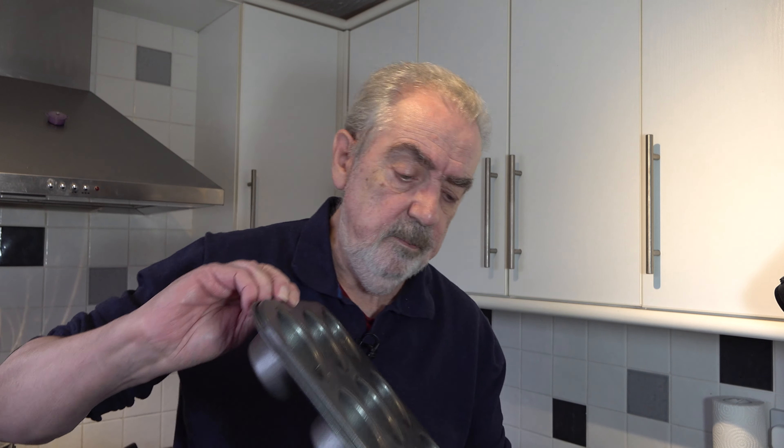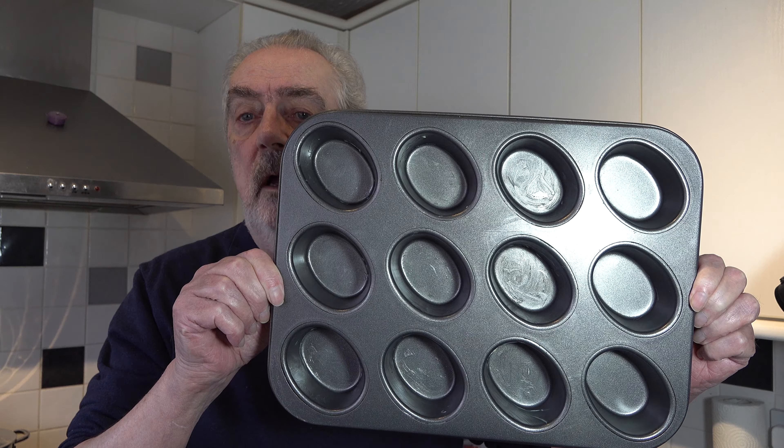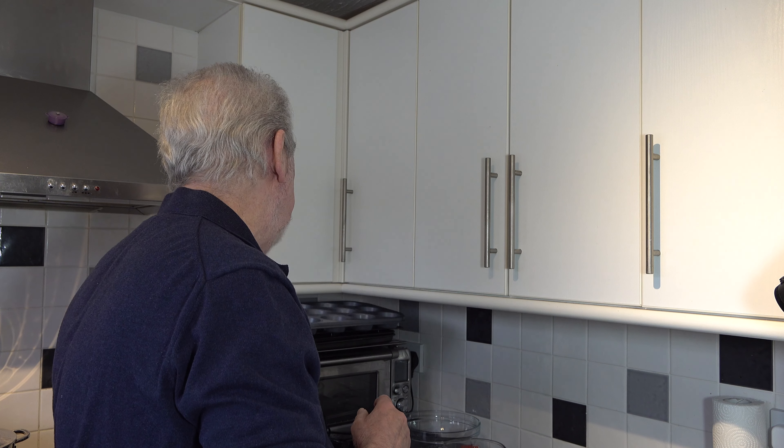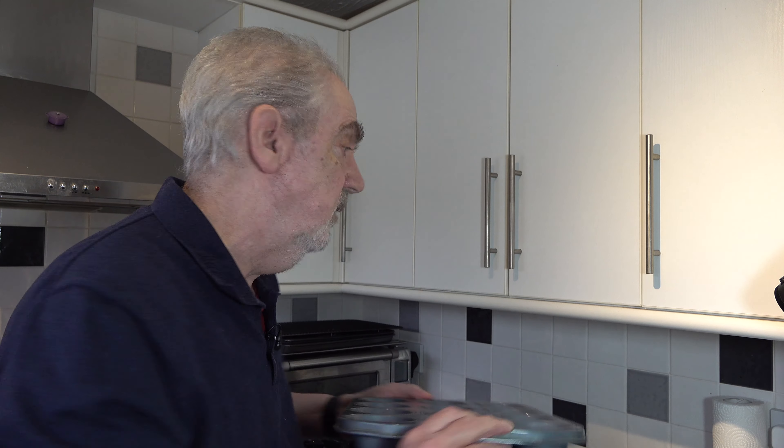Friands are individual cakes which are very popular in Australia and New Zealand. They're similar in texture to a French financier but they're larger, and usually they're made in a pan which is this shape — sort of ovals — and that's a friand pan. The size of that cup is just about the same size as a muffin pan, so you can make them in a muffin tin as well if you don't have a friand pan.